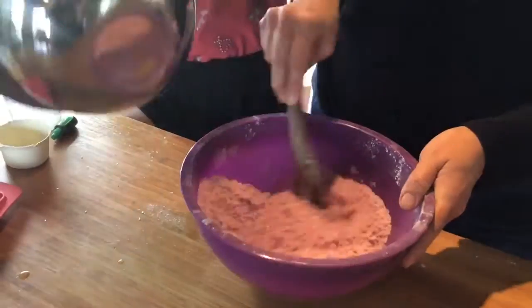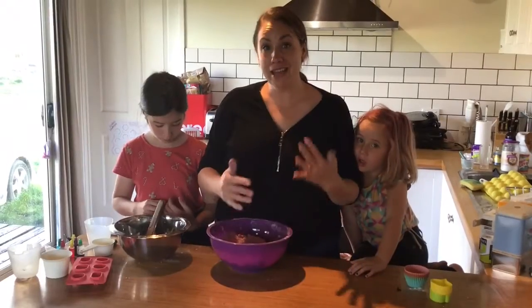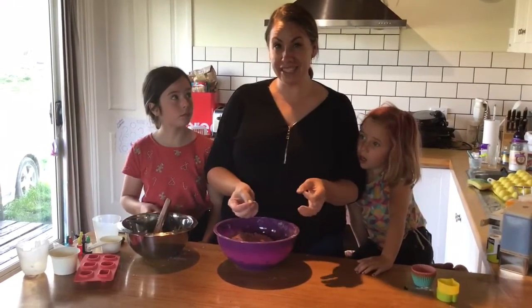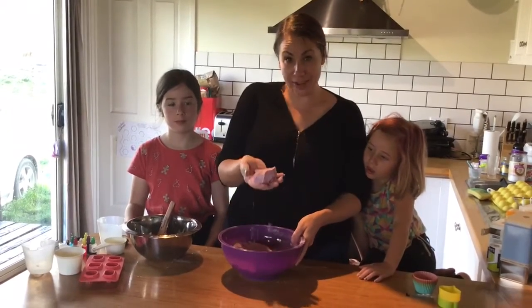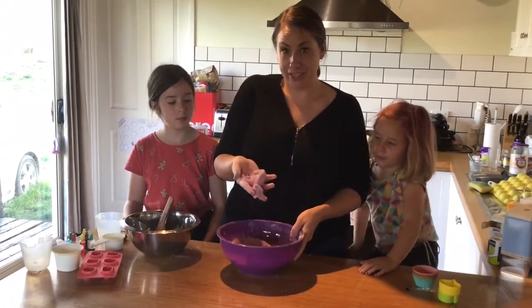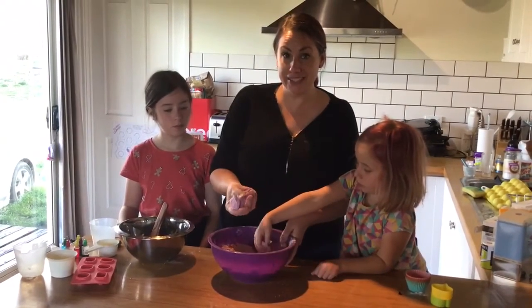Now it's time to mix the wet ingredients into the dry ingredients, just a little bit at a time. We did it really slowly so the chemicals didn't react to each other. Our mixture looks kind of like wet sand. Now we're going to pack them really tightly into the molds and let them dry.